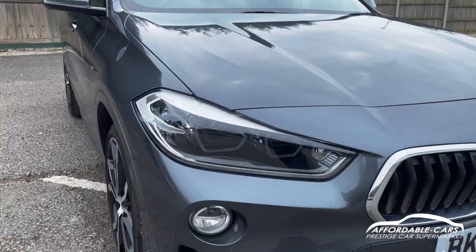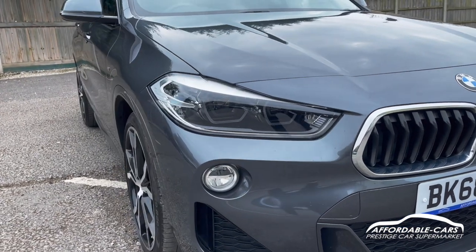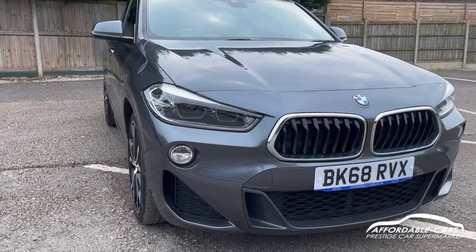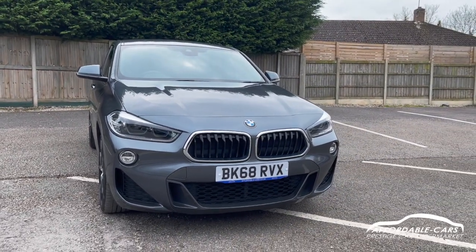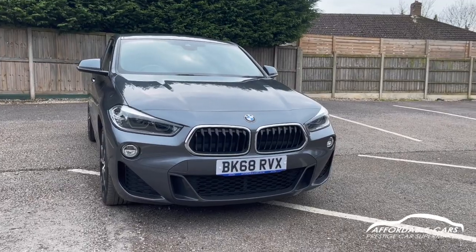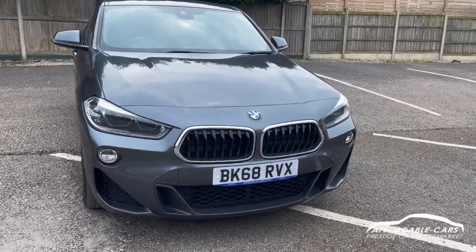Going to the front, you've got the BMW LED high performance headlights with daytime running lights in a new shape, really powerful and clear lights. You've also got the Angel Eye daytime running lights there as well. Because it's the M Sport, you've got a nice M Sport bumper and really nice chrome around the kidney grills.